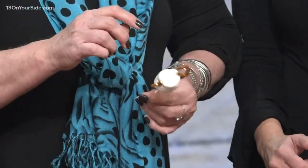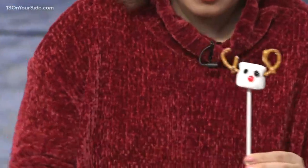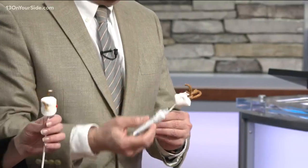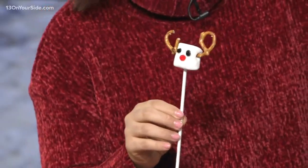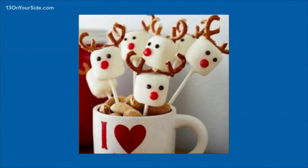That looks a little... there you went and ruined it. I like it because they're not real messy, and they're festive and fun. I think the kids will love it — it's very cute. All right, if you think you want to make these, I've got the way to do it on 13onyourside.com.